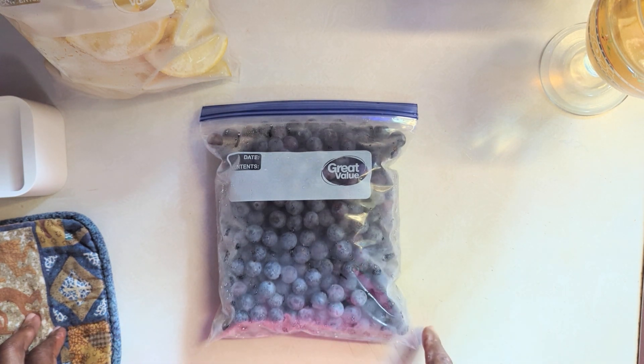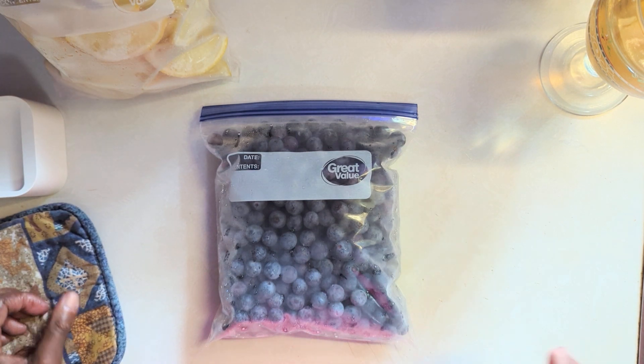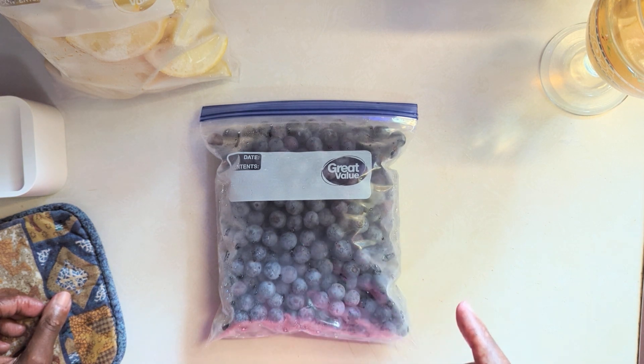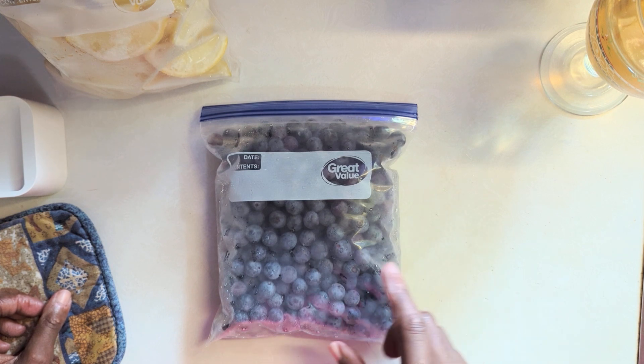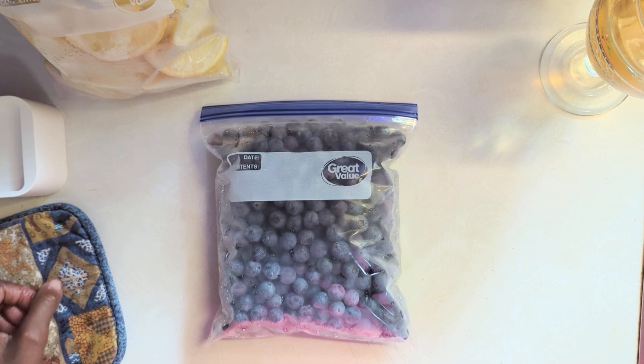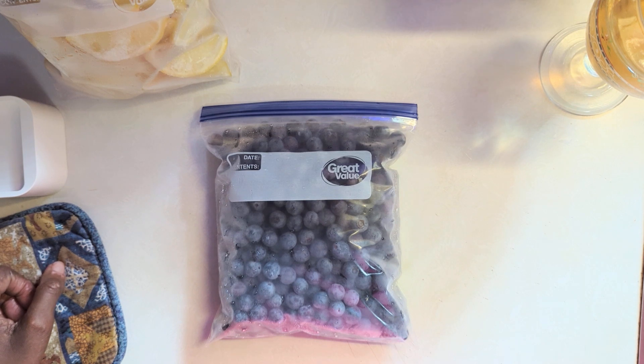These actually came from our own yard. We have a blueberry bush that just produced and produced and produced. I think this is the second bag — we've eaten plenty of them. We have two quart bags in the freezer and about half a container in the refrigerator. My husband will go out and pick the rest, and I think we'll probably get enough for one more bag by the time the remaining berries ripen on the vine.